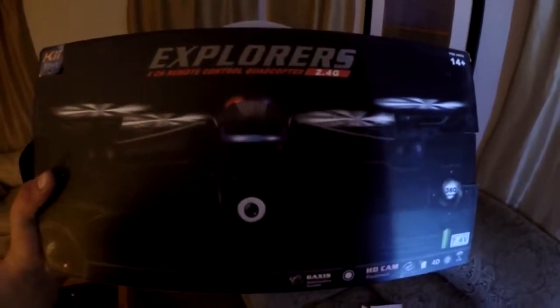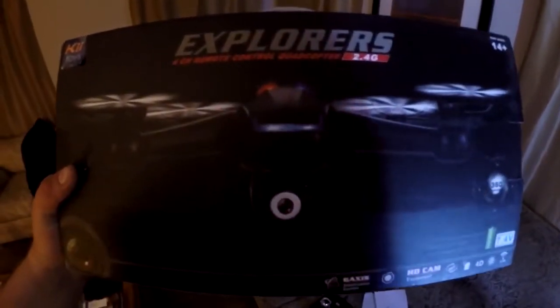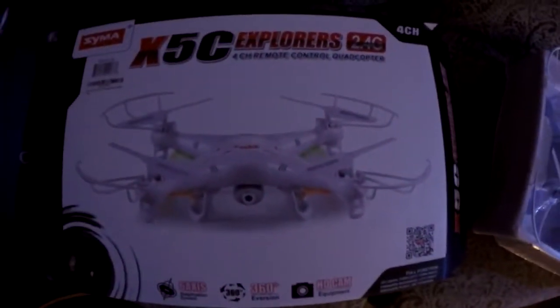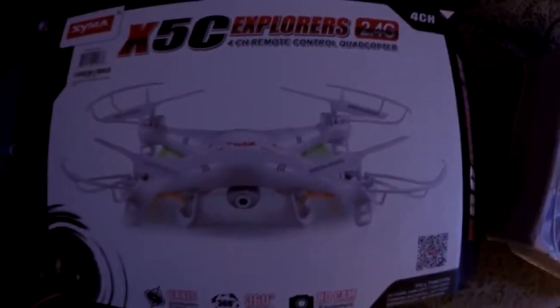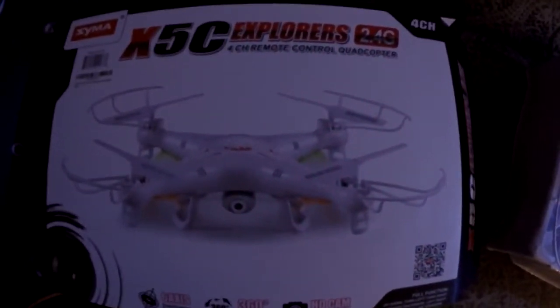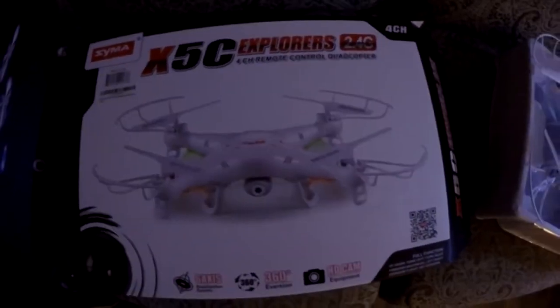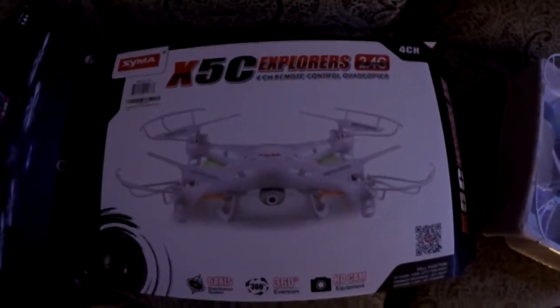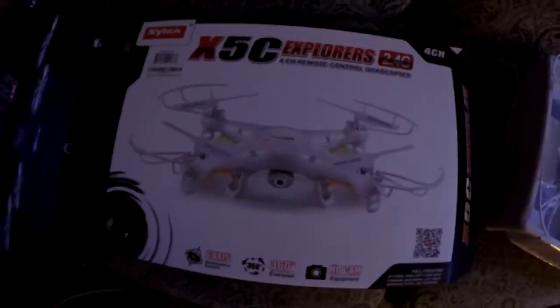My last drone video I was using this piece of garbage, which actually started kind of working towards the end until the battery swelled up and went bad on me. So instead of that, I've decided to go with this one. It's not the next cheapest one but after doing some research it looks like it's the best affordable value — it's about $32.